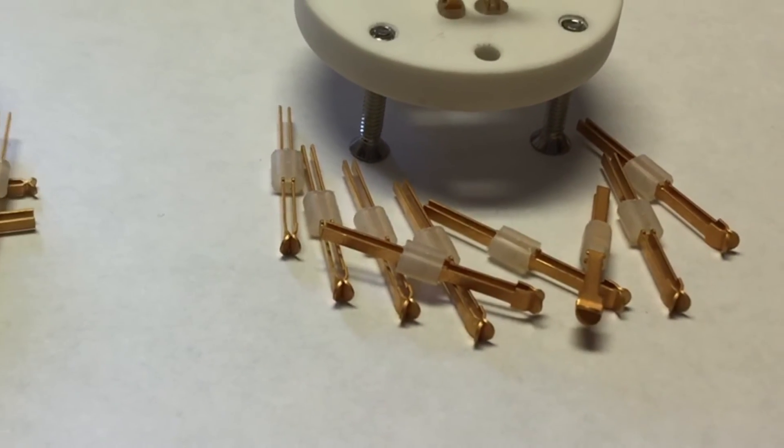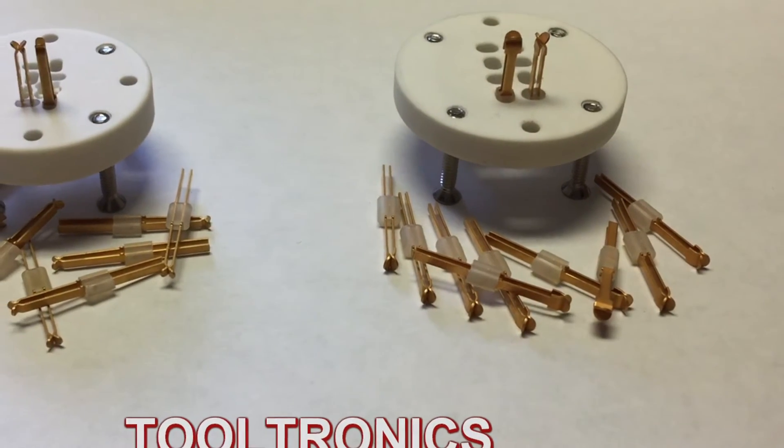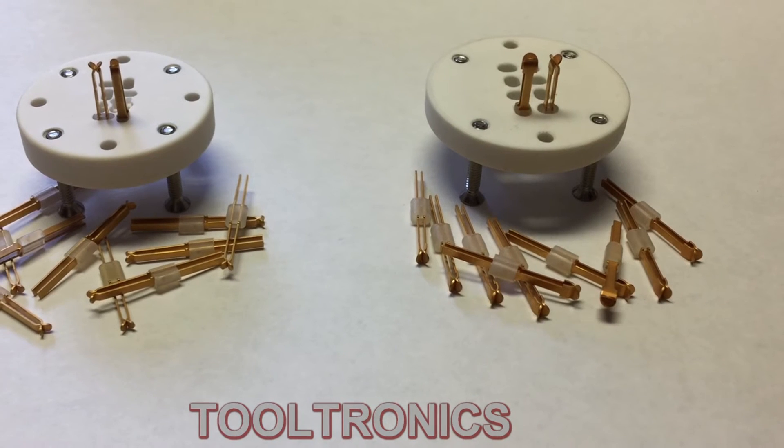Finish is 30 micro inches gold over 200 micro inches of boron nickel. Standard insulator material is 6-6 nylon.